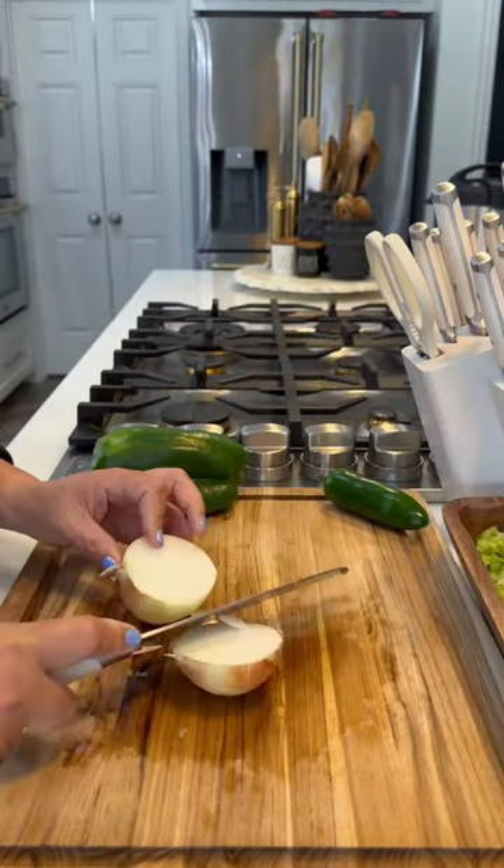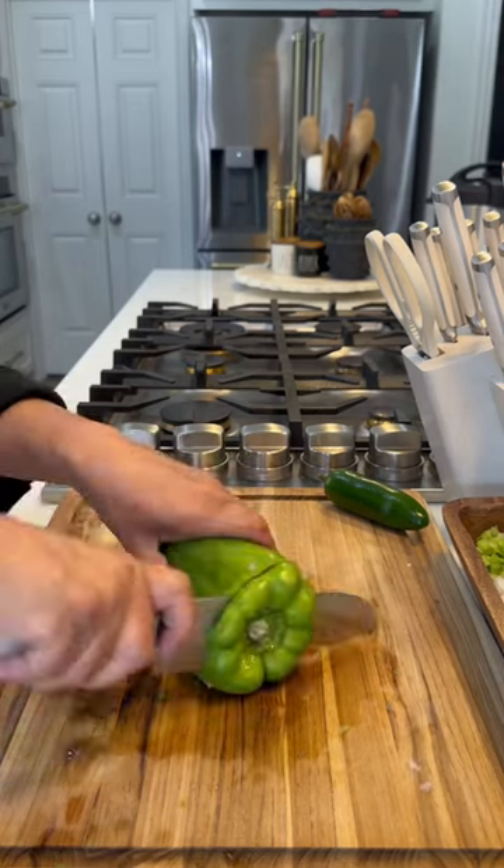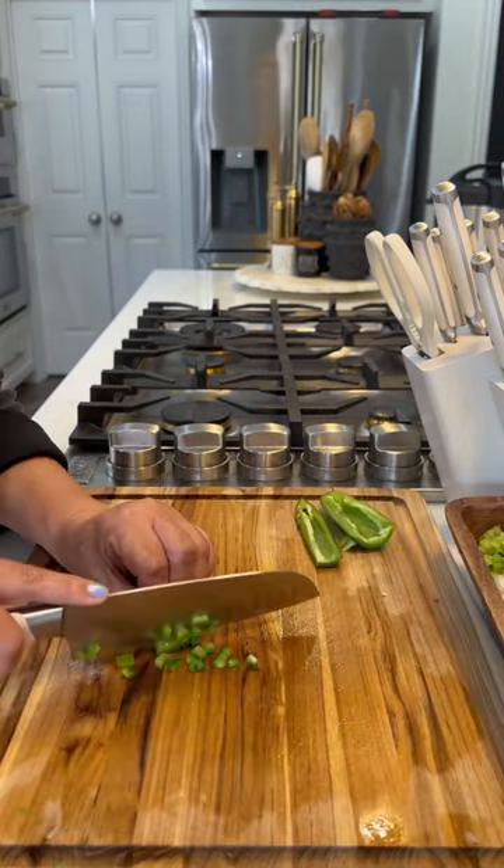You're going to chop up your holy trinity, which is some celery, onion, and a bell pepper. I even threw in a little bit of a jalapeño pepper.